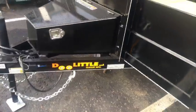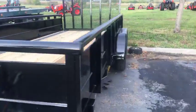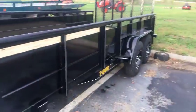I'm live — Cutting Clips live. Well, here you go, guys. Everyone's been waiting, I've been waiting. 16 by 7 Doolittle with the two-foot sides. It's going to be awesome for advertising.